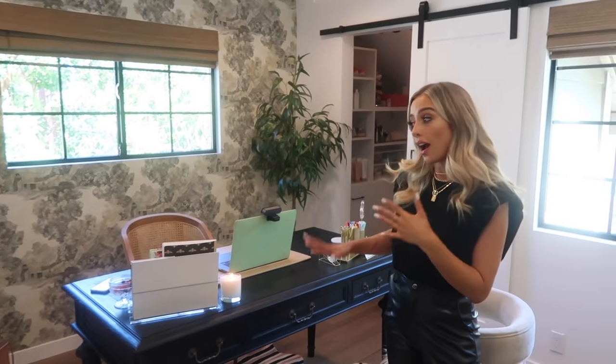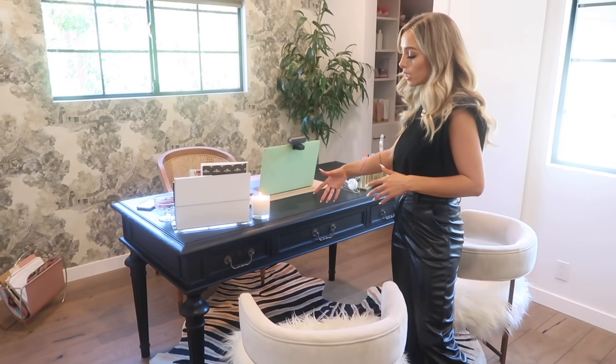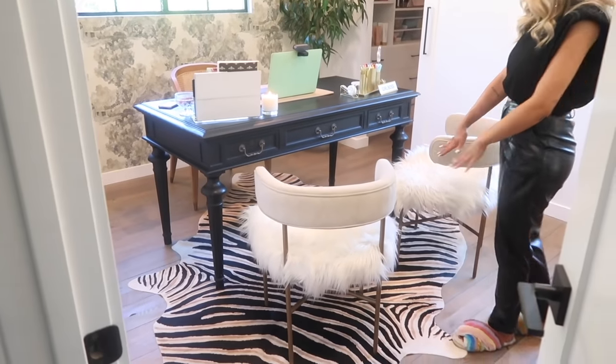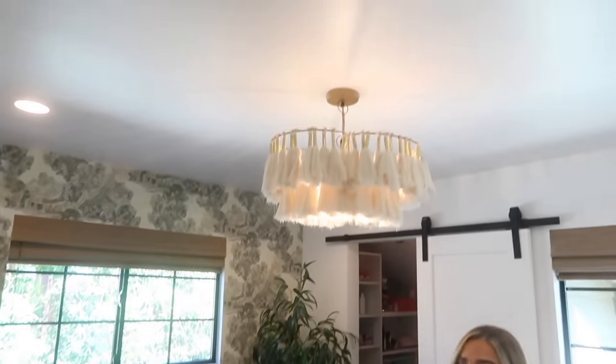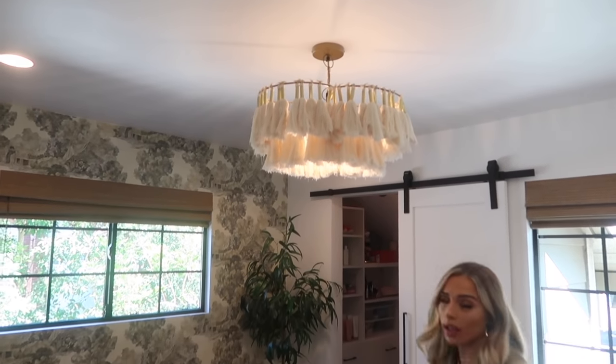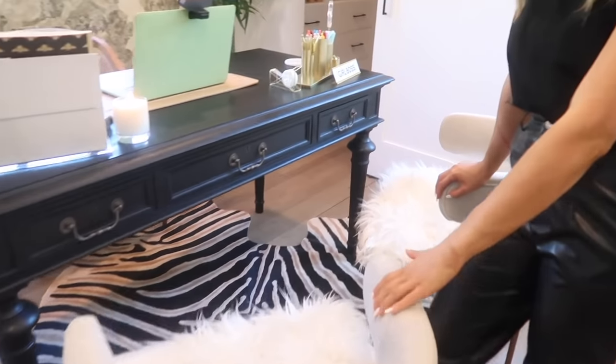My desk — or I should say our desk now — you guys know the long saga with the room next door. We've been back and forth a lot; we didn't need that desk in there and I don't use my desk so much that we couldn't share. This desk is from Restoration Hardware — it's a large French-inspired desk, I think they call it a French writers or French painting table — in black. This rug is a vintage zebra print rug, and this chandelier I think I got off Etsy.